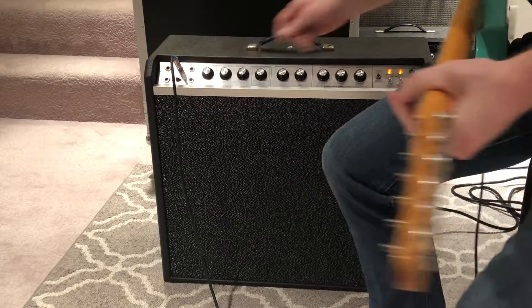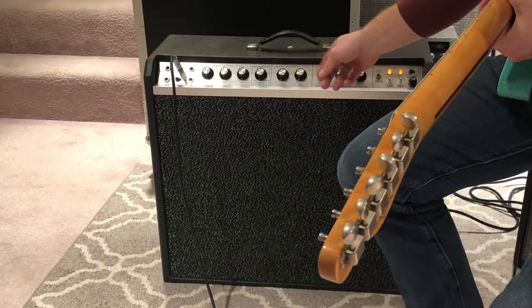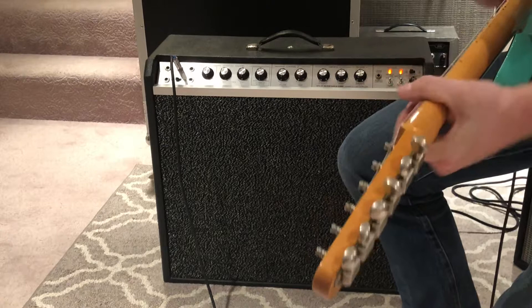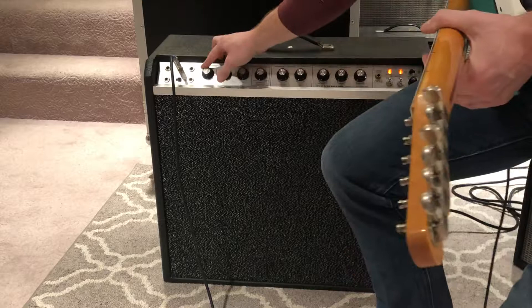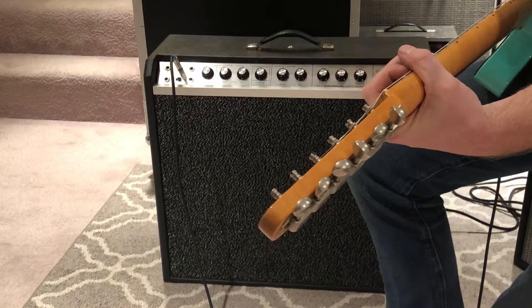This is channel two, and channel two is a dry channel — it has no vibrato or reverb. All you have is a tone control, so you can bass it or treble it out. And then when you put on this switch here, on this channel you can use both channels together, and then you can use your reverb or your vibrato.